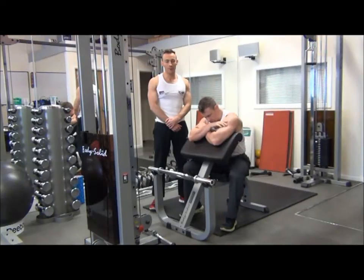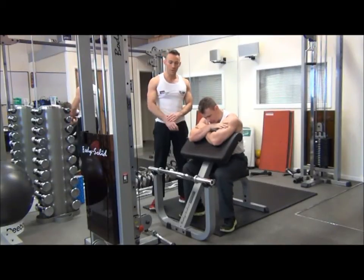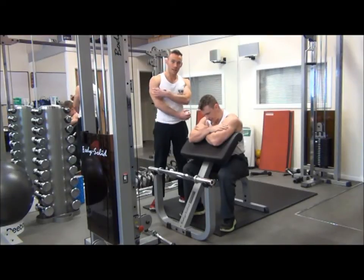The next exercise we're going to perform is hammer curls on the preacher bench using the tricep bar. Because we're going to invert the hands, this is going to isolate the brachialis of the biceps.